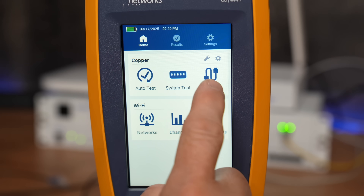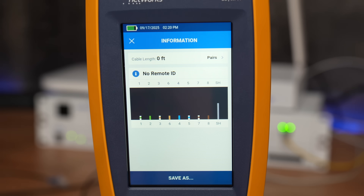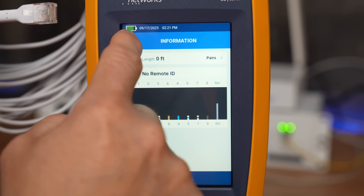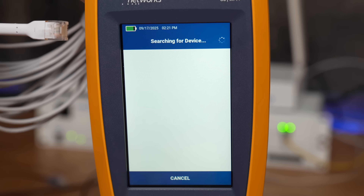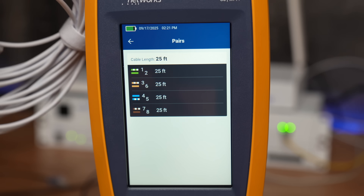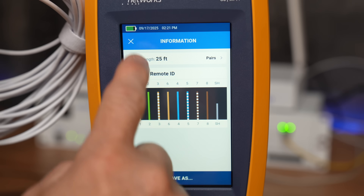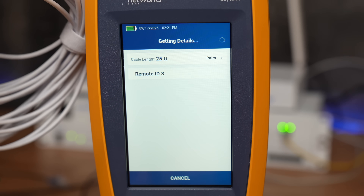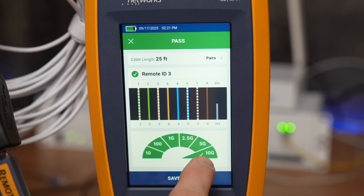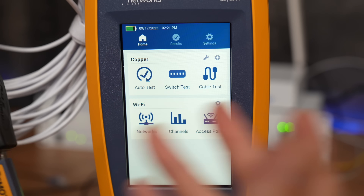Let's do a basic cable test. With no cable plugged in it runs quickly and finds nothing. Plugging in a 25-foot cable with nothing on the other end, it measures the length — confirming 25 feet — and shows the details for each wire pair. Adding the remote ID and running the test again, it gives a pass and confirms this cable will handle 10 gig without a problem. You can save the results or exit.